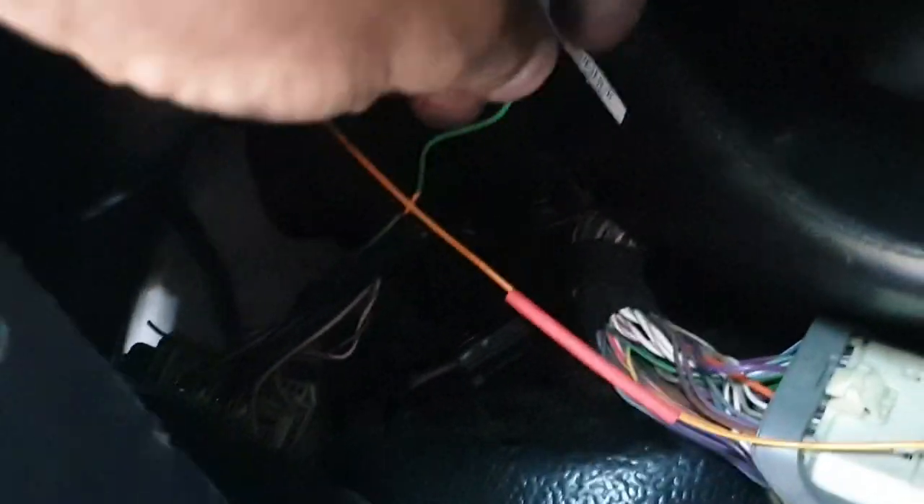As you can see, I've got the plug back in the body module. Just got to solder these up and the central locking will work now.